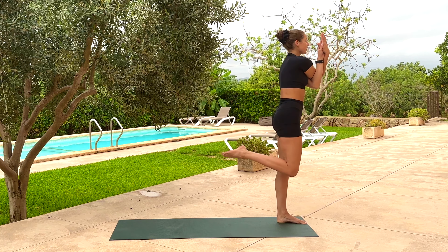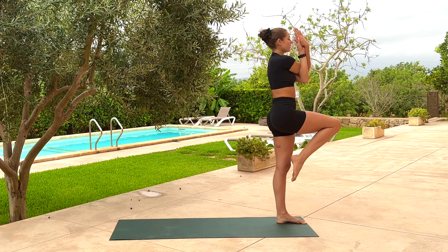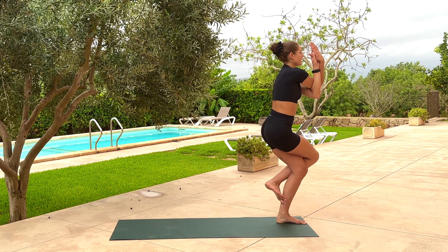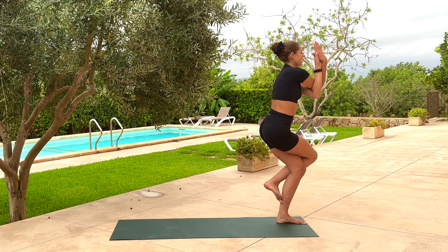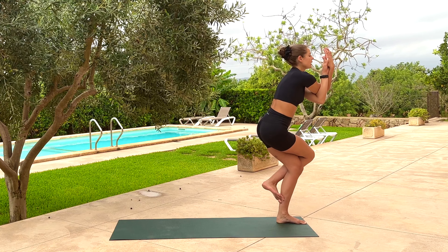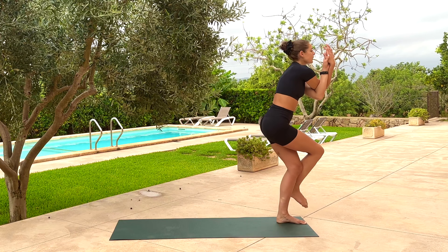Inhale, right knee lifts up — get tall. As you exhale, right leg around the left — maybe big toe down, or just around the back of the calf. Sink into that, feel the hips stretch, feel the shoulders flare. Fingers away from face. Inhale, go a little bit deeper. Exhale. Left foot stays rooted, arms stay wrapped. Use the inhale to come back out — heart forwards, leg back.